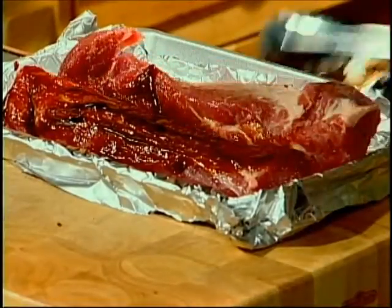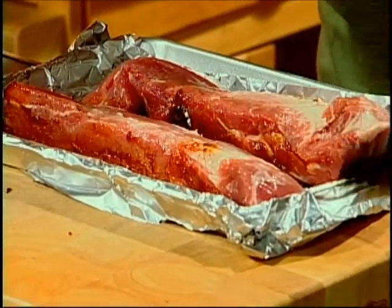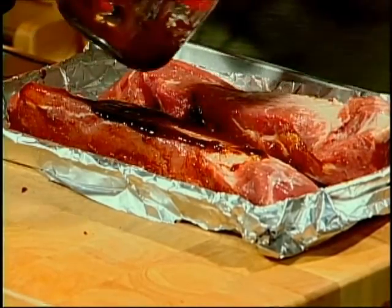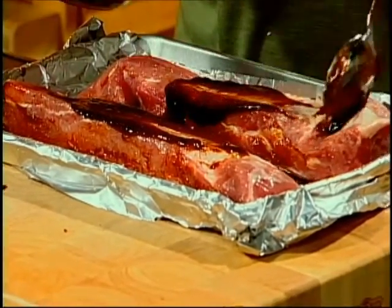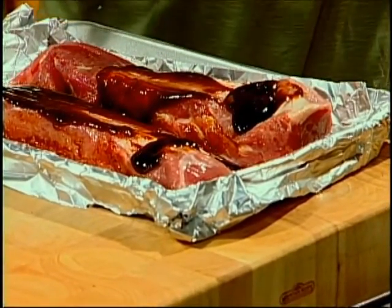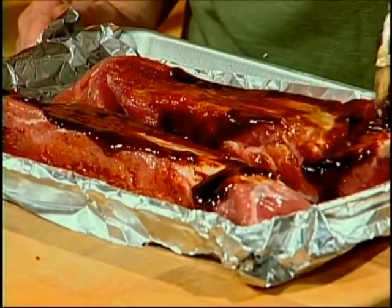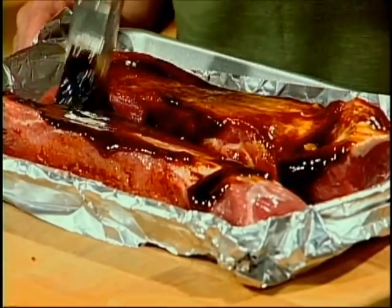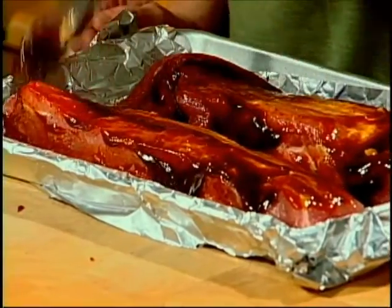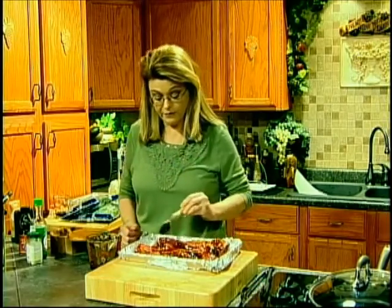Turn it over and do the other side. That's why I have my baking sheet lined — so it doesn't make a mess and it makes it a whole lot easier to clean up. This is a very delicious recipe, one of my family's favorites. And it cooks so quick. That's why I use tenderloin. Even when I don't get home until like 5 or 5:30, these cook in literally about 25 to 30 minutes all the way through.